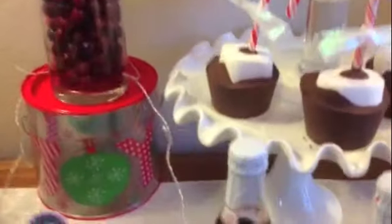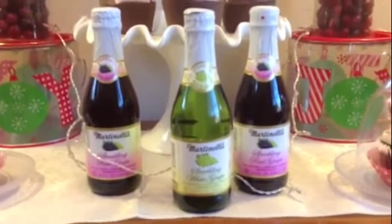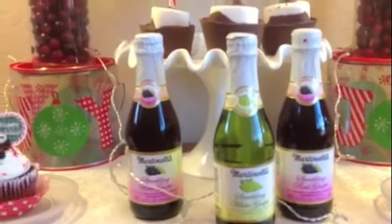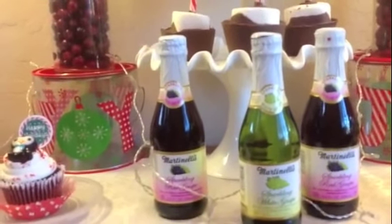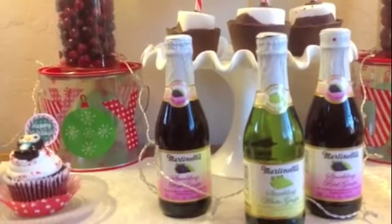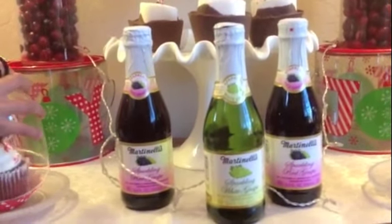This I really love. We ran into these at Dollar Tree by surprise — never knew these existed — but they're individual Martinelli sparkling grape juice, six-point-eight ounces each. I'm going to use these for a future party.